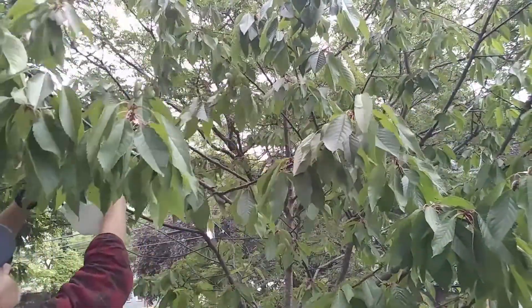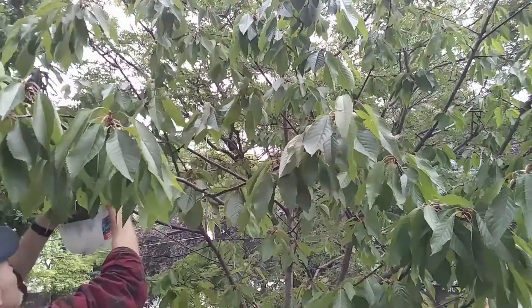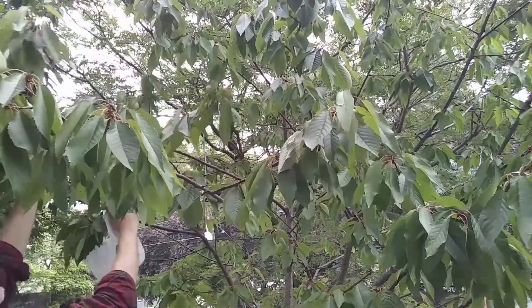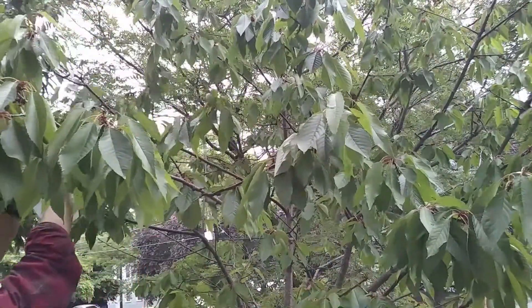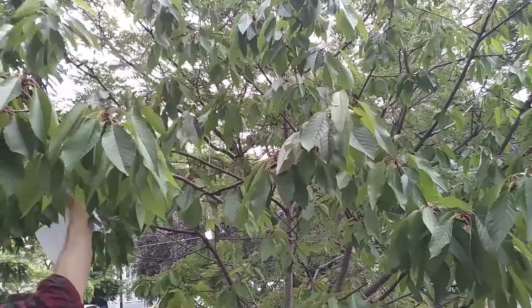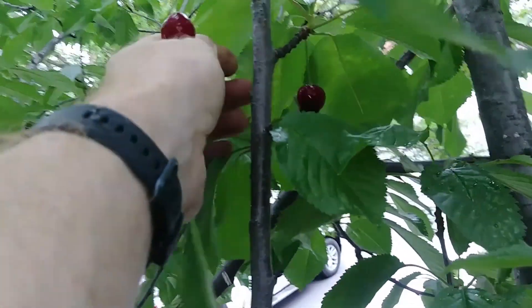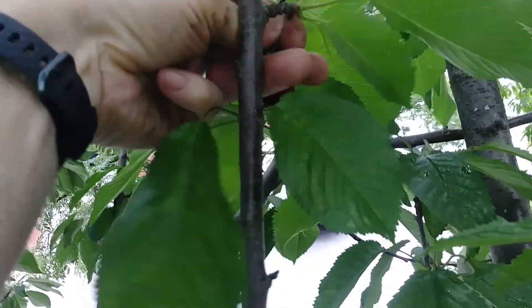In my area the cherries ripen sometime in mid-June and I always have a race to beat the birds — they are very enthusiastic about the cherries. When you go to pick your cherries, be careful not to tear the branches. Where the stem meets the tree, lift up as you're picking. That's the best motion to keep the cherry stems from tearing away the bark or pulling little branches off your fruit tree.